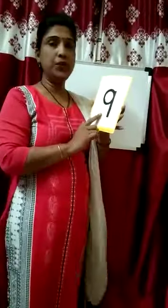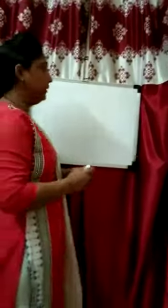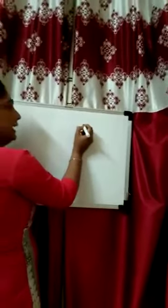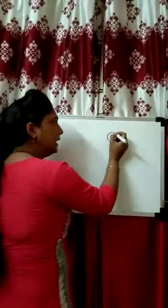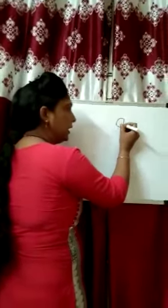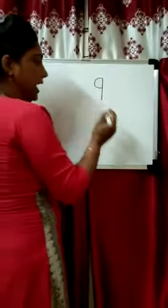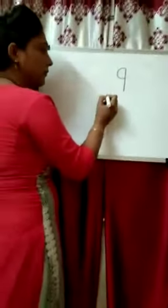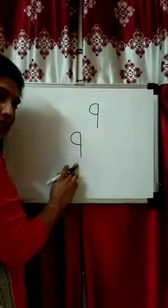Now kids, let's start our session with a new number. Today I am going to teach you number 9. This is number 9. How can we write number 9? First of all, you draw a right open curve, then attach with a standing line. This is number 9. So simple. Once again we write: right open curve and standing line. This is number 9.